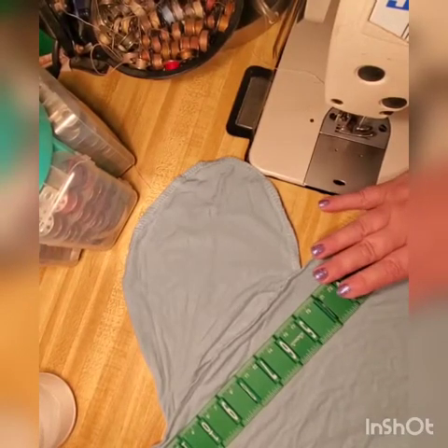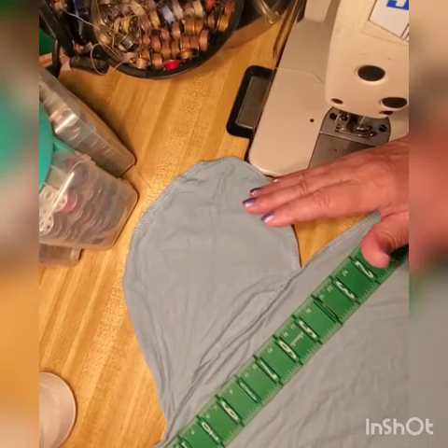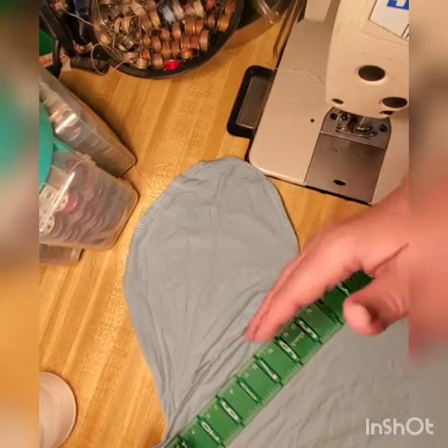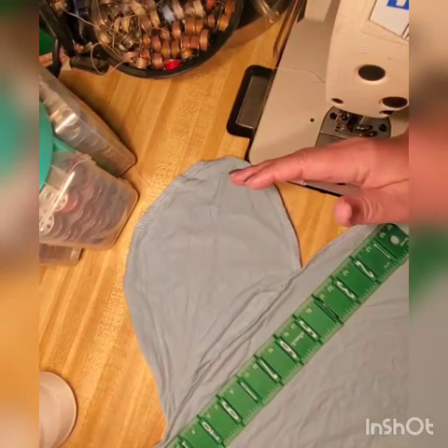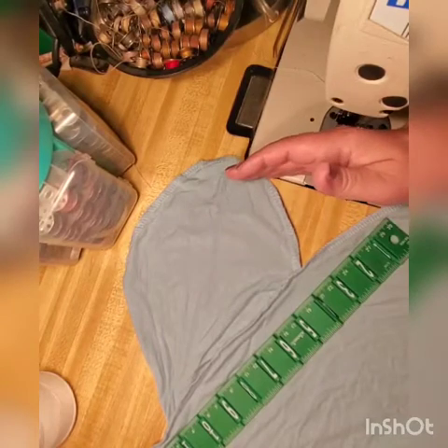Hi guys. I want to talk to you now about how to take pockets out of women's skirts or dresses, or if you have those in-seam pockets hidden in the seam, and you don't like them. None of us like those pockets — maybe one out of a hundred people like those pockets.